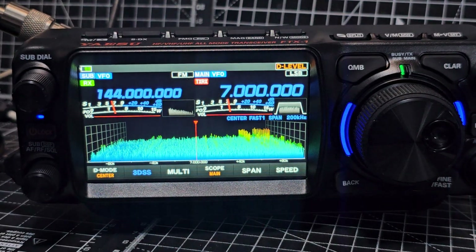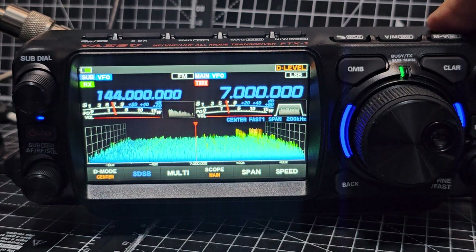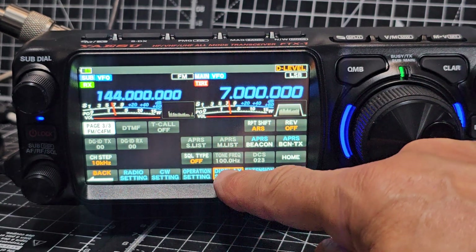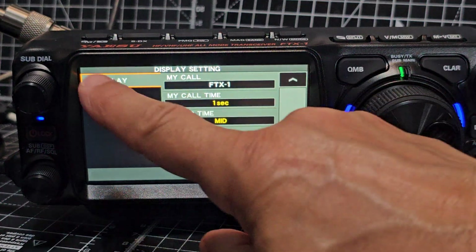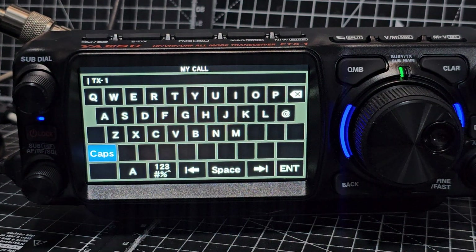M0FXB, let's get our call sign into our Yaesu FTX1. All you do is hold down the function, go to display settings, tap and at the moment at the top here which says display — if you tap it, it just says FTX1.